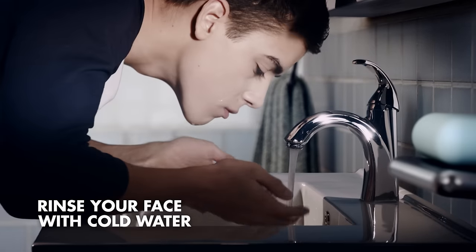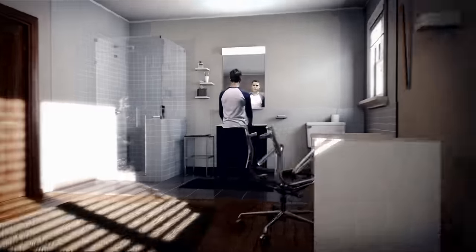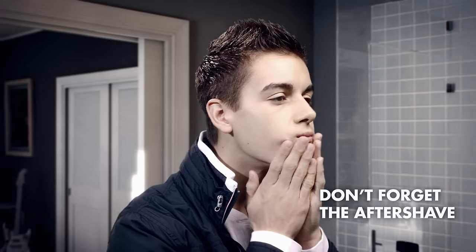Finally, rinse with cold water to help seal your pores and make your skin feel soft and smooth. And don't forget the aftershave lotion — it soothes your skin and smells great.